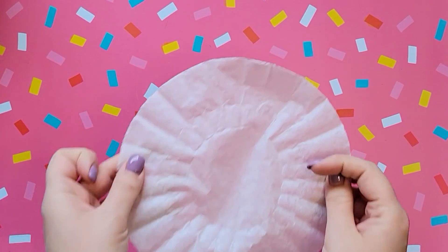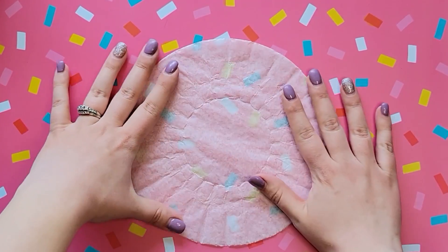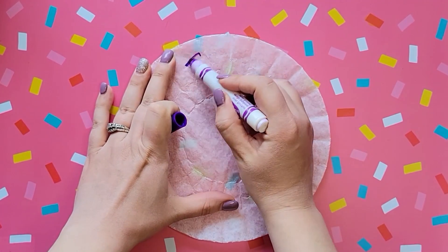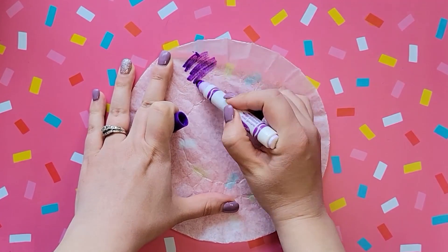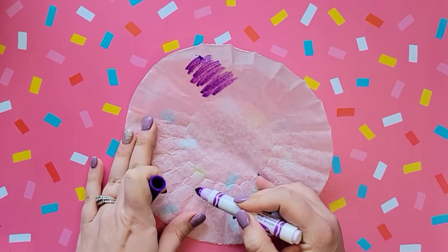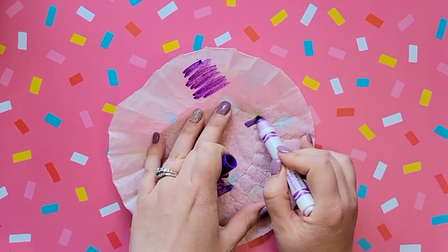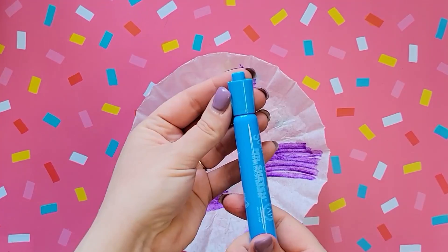Let's get right into our crafts. Our first craft today — we're going to be making a card. I've done this craft quite a few times with my kids and they really do seem to enjoy it. All you need is some markers and some coffee filters, as well as paint brushes and water.